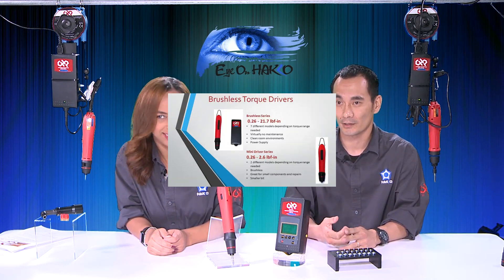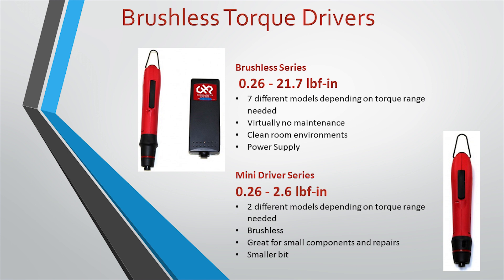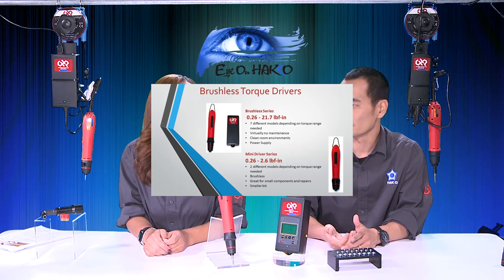For the brushless drivers, as I mentioned, they don't use carbon brushes to engage the action, so there's no carbon dust as a byproduct. They're virtually maintenance-free and a little bit more efficient compared to the brush drivers. In the brushless series, there's also a standard series with several different models depending on the torque range. We also carry what we call a mini driver series.